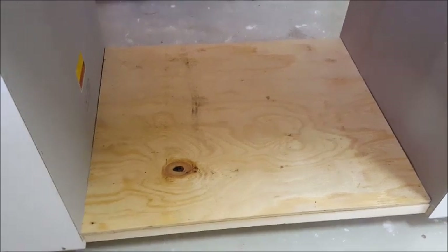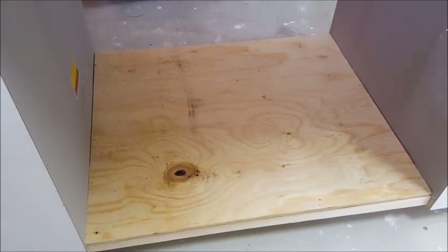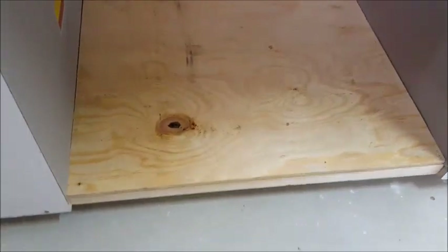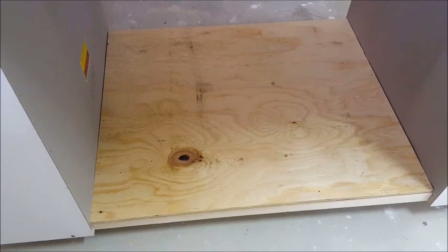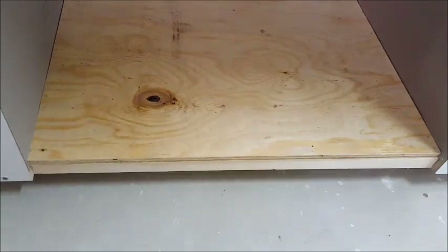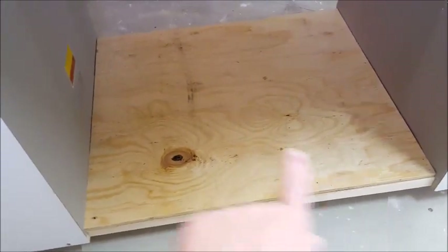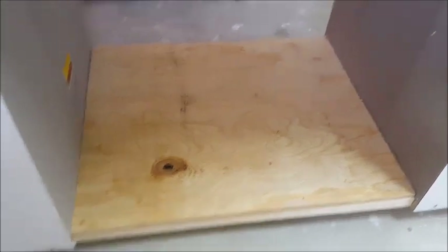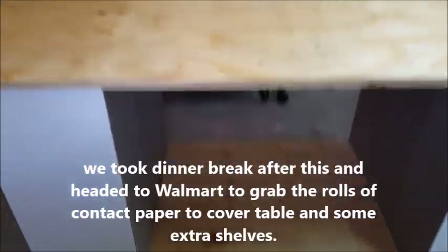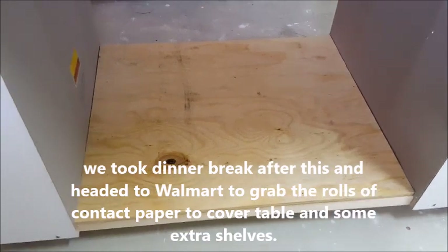Look at that — that's the bottom piece my husband cut out from the leftover three-by-four. He cut it to fit right in there and it is perfect — he just slid it in and let it drop and it's right on top of the two-by-fours. He just has to screw it down to make sure everything is nice and stable. I am so happy with this table — it's not quite done but we're almost there.